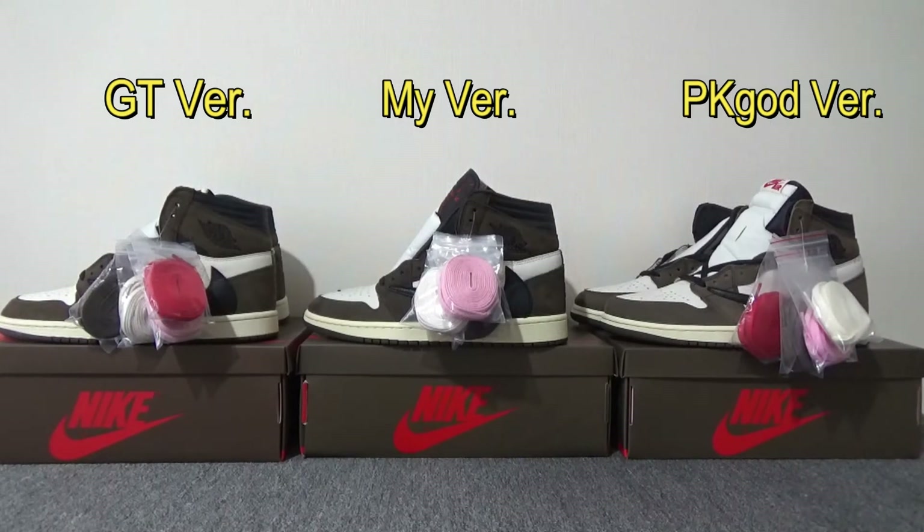First about the shoebox — they all have the correct shoebox and size tag right now.